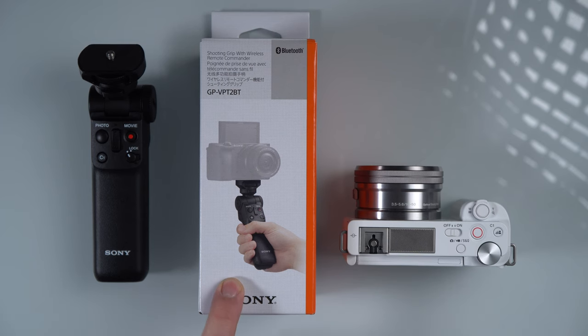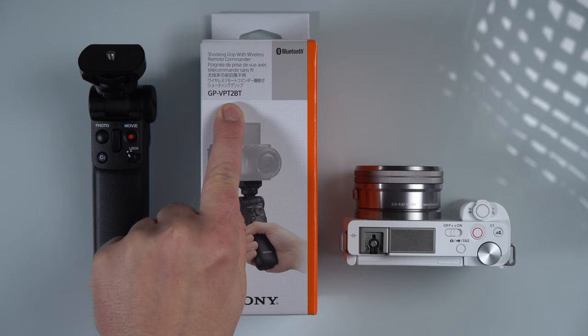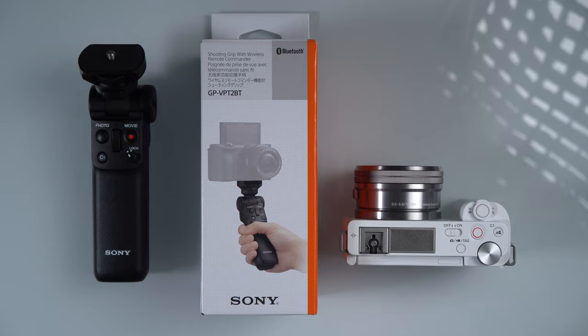In this quick video I'm going to show you how to set up the GPVP-T2BT Sony shooting grip on the Sony ZV-E10. It's very easy to do, so let's just get right into it.